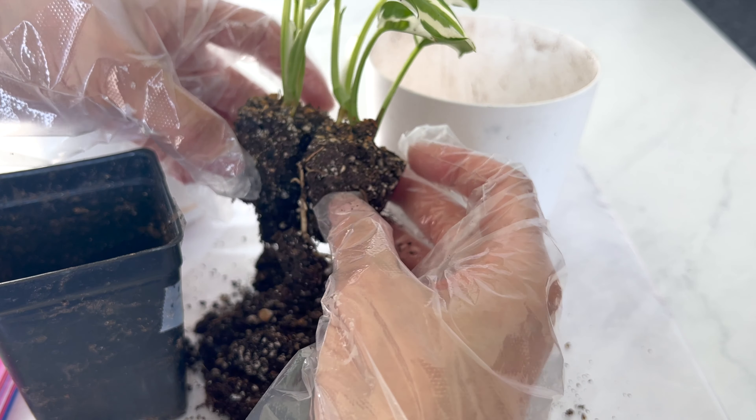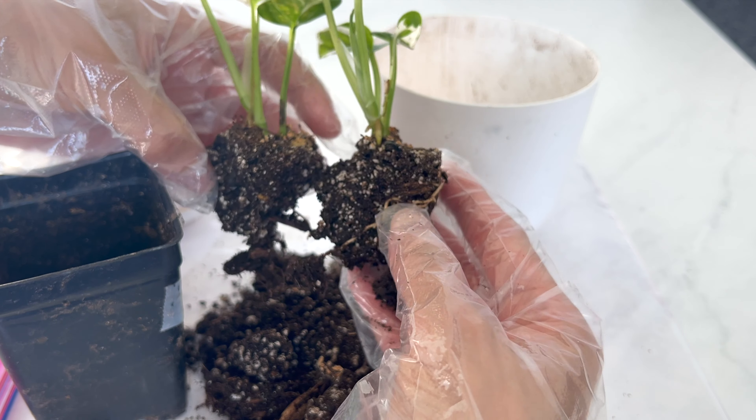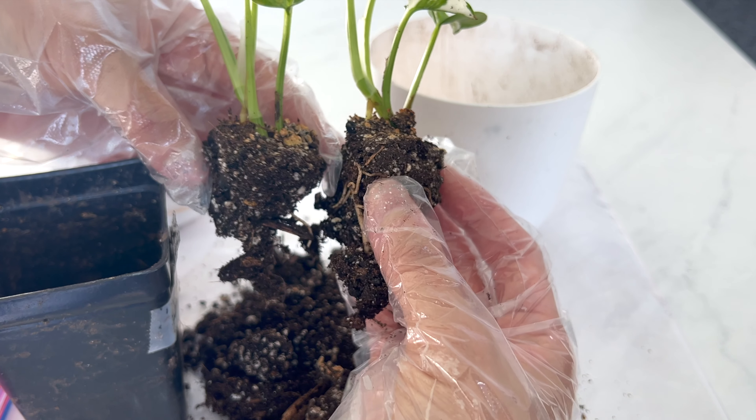Let's do a little repotting. I have these two white pots that I want to use. I think these pots might help highlight the paler bits.